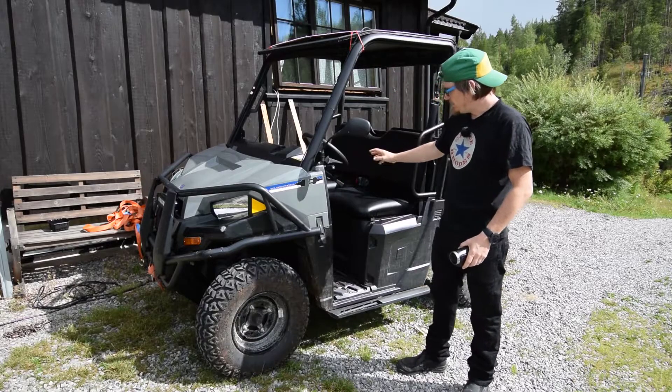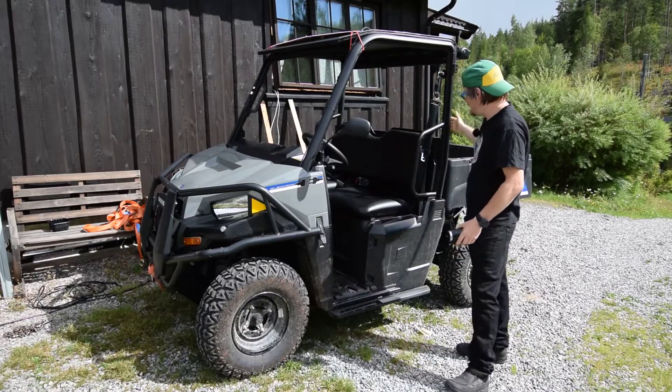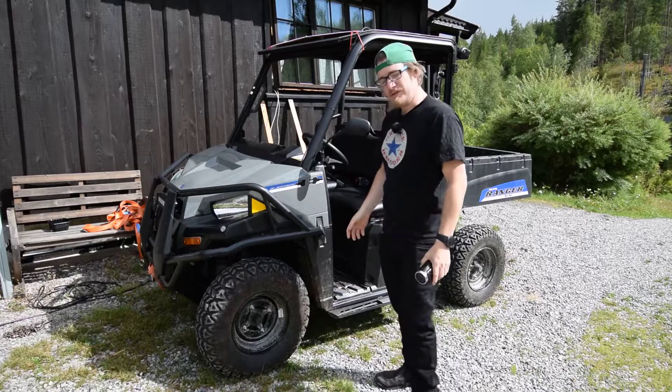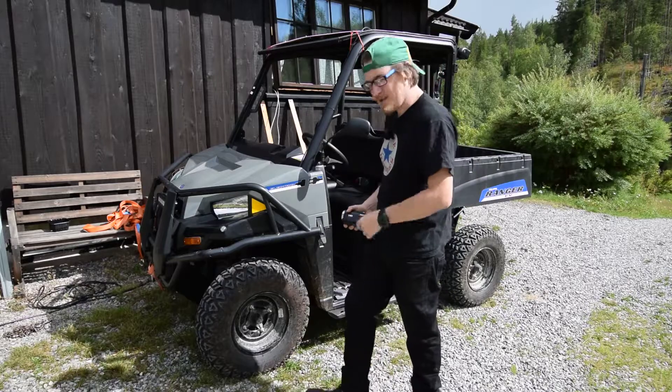I later on want to place the charge controller underneath in the back, because then it's easier with the wiring and I can have the solar plug just sticking out from in between the seats. Should be fairly easy. Not sure where to put the one from the roof yet — maybe I'll put it in the back instead of in the front — but this is still a trial and learning experience as we go.